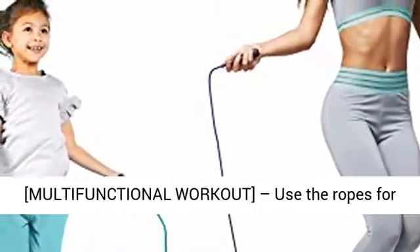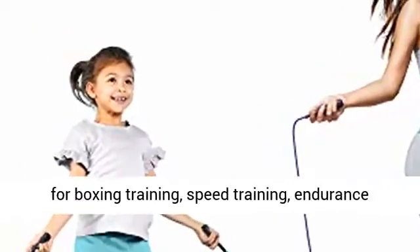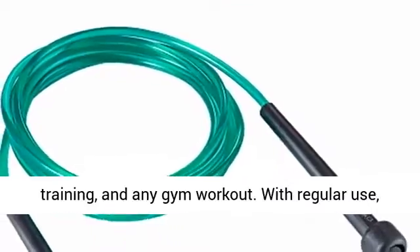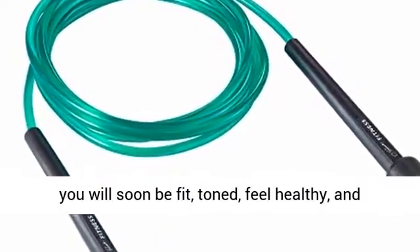Multifunctional workout. Use the ropes for all sorts of aerobic exercises. They are perfect for boxing training, speed training, endurance training, and any gym workout. With regular use, you will soon be fit, toned, feel healthy, and look great.